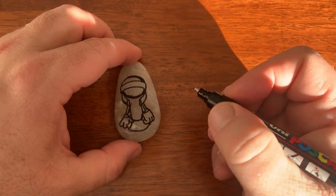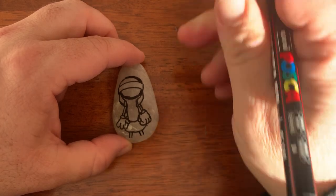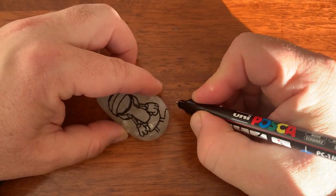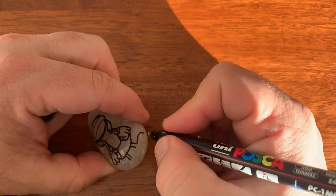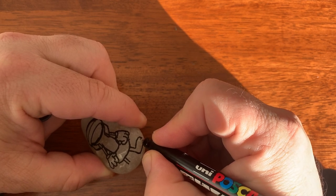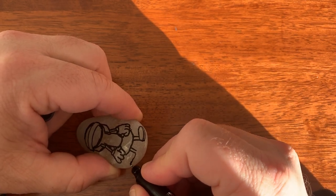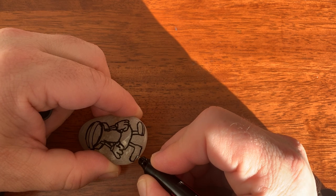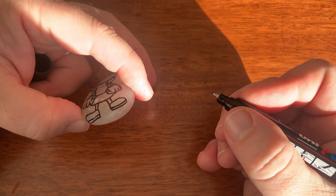And that's his skirt that he wears. Then we can do his legs, and then his shoes — his shoes are quite large, going out each side. Now, because of the shape of the rock I'm just doing my best here. And there we go, you can see his shoes there.